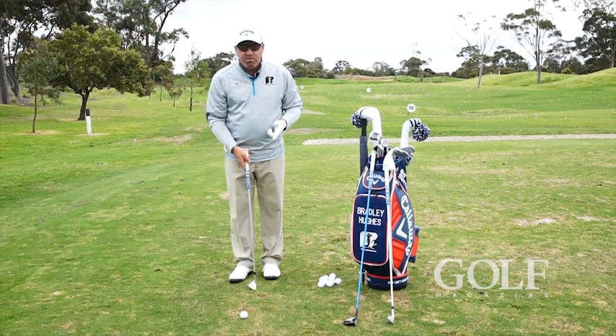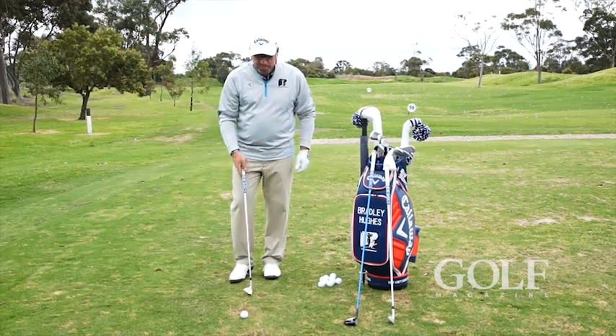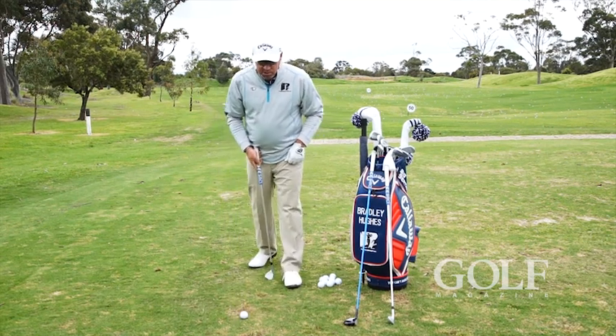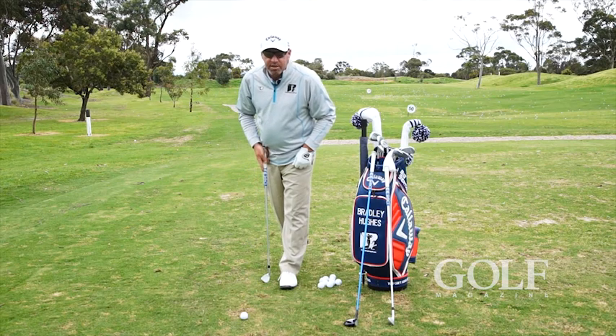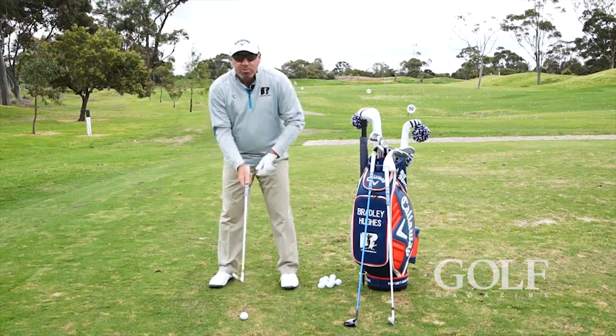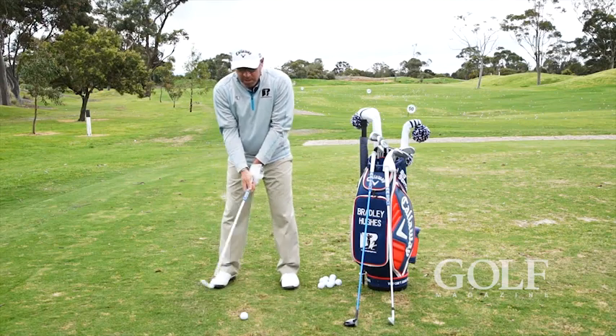I'm going to position it in relation to my left foot for each and every club. For me, I know my ball position — taking my right foot away — it's about two to three inches back of my left heel. That's where I need to put the ball for each club in my bag.